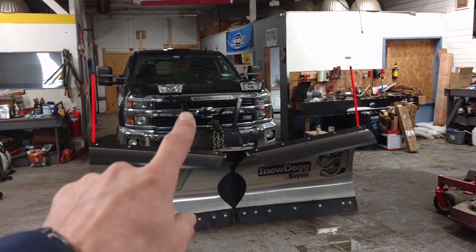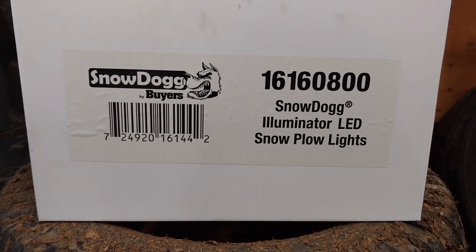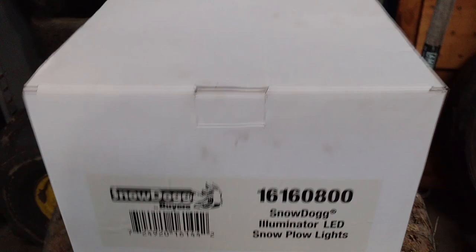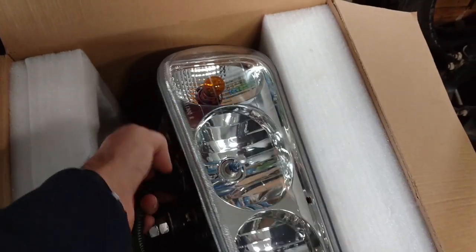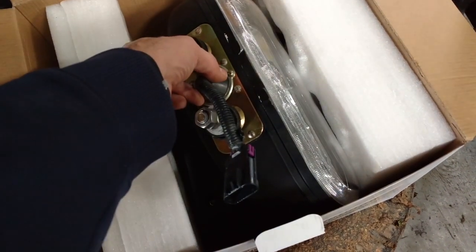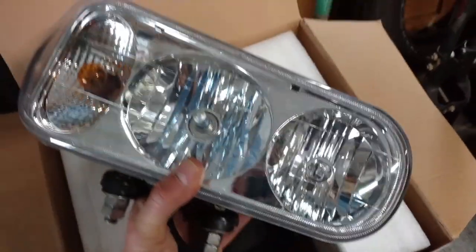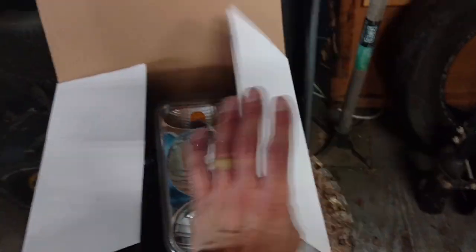I've been wanting to upgrade to these, so I went to the dealer today and got them. These are the upgraded LED kit — the Snow Dog Illuminator LED snowplow lights. This is what the stock lights look like: just two bolts to hold it in and then a plug. The new ones have the plug right there, and you just pull the harness from the plow up a little higher, plug it in, and re-zip tie the harness. I'll show you that in a minute.